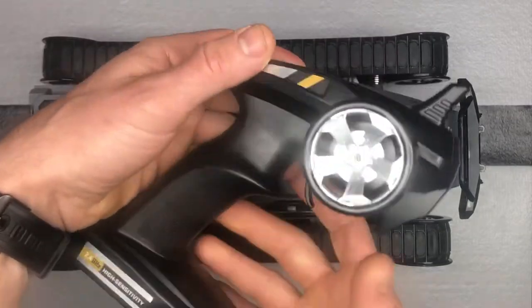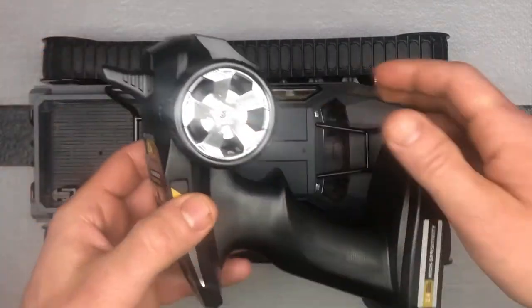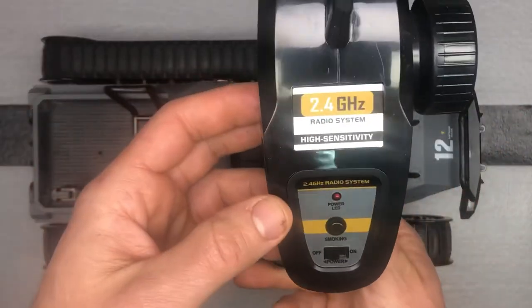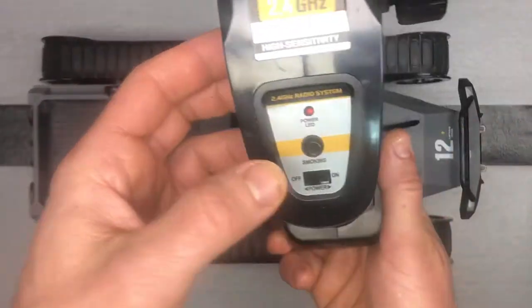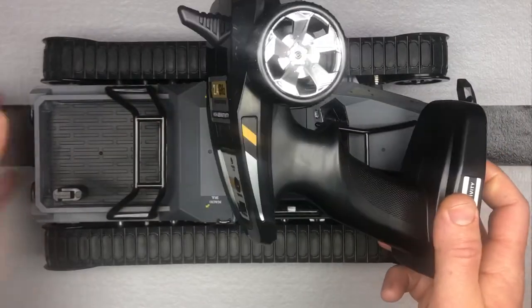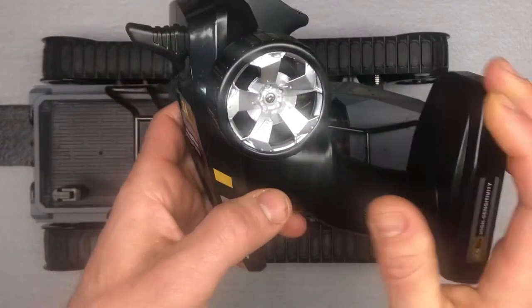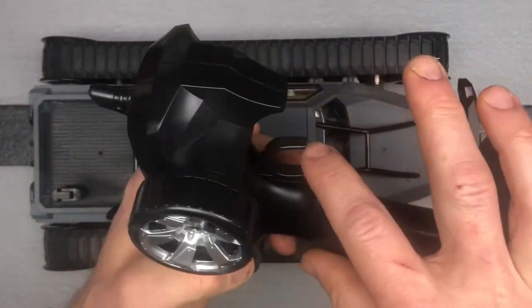The remote control is kind of what you'd expect from an RC car in this price range. Runs on three AAA batteries, 2.4 gigahertz. The water spray is supposed to simulate smoke and it actually shoots out the back — you've got a little button right here to do that. Here's your right stick and your throttle.